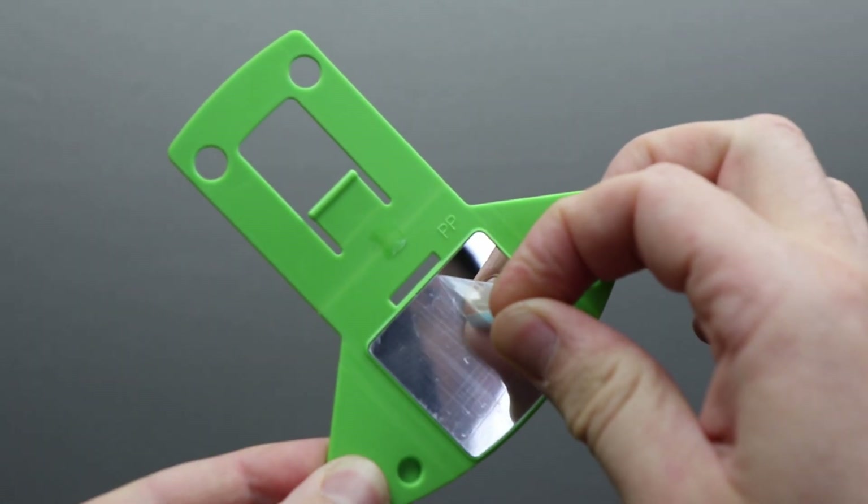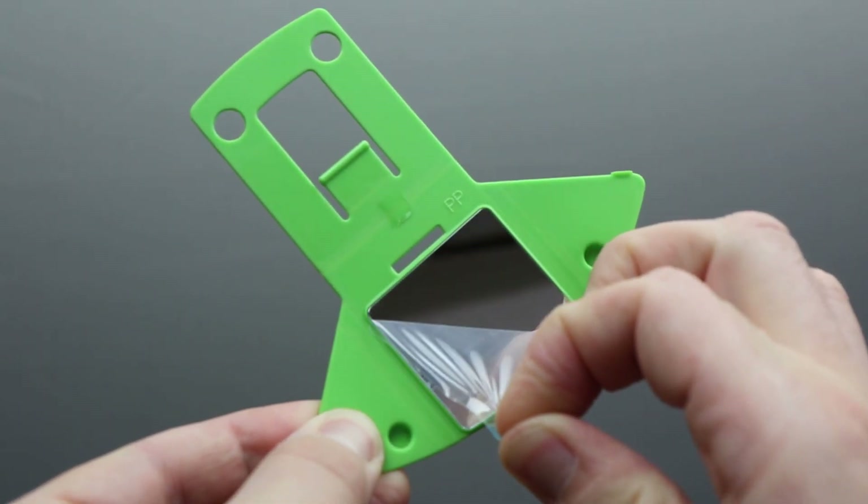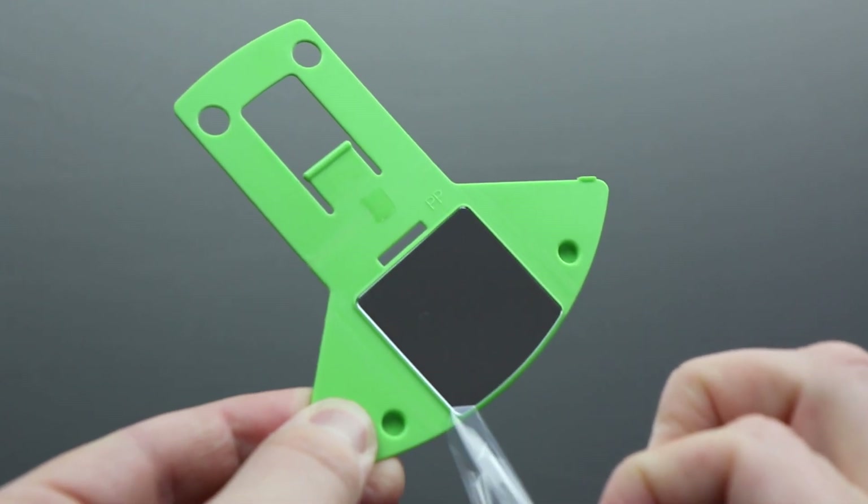When you take the mirror cam off the packaging for the first time, it's going to be flat. It has a little bit of glue on the back you want to remove, and it also has some tape and a protective cover over the mirror which you need to take off — otherwise the image you get will be really grainy. Just peel that back and then you've got your mirror cam ready to fold up.